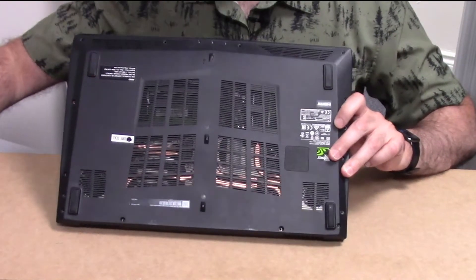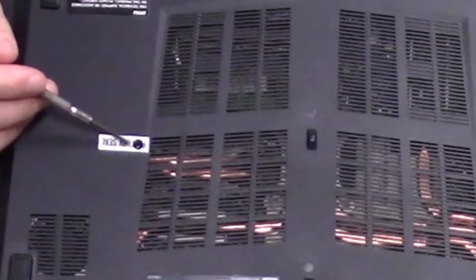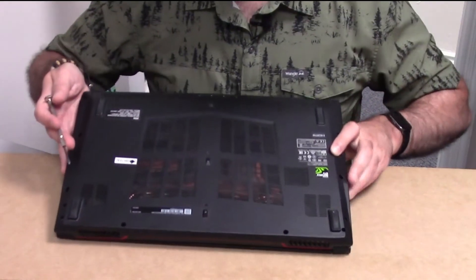This is an MSI laptop and you're going to have a bunch of screws here that need to be removed, including one that's got a sticker covering a hidden screw. You'd have to bust this open, and of course that voids the warranty if you still have one, so be mindful of that.